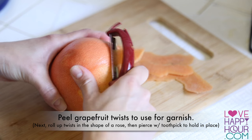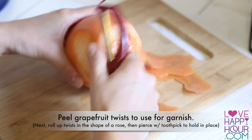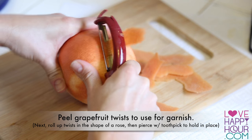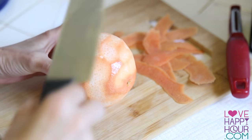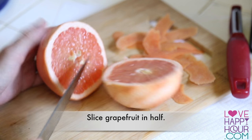Use a hand peeler to make grapefruit twists, which you can roll up later in the shape of a rose for your garnish. Now slice your grapefruit in half and it's time to get juicin'!